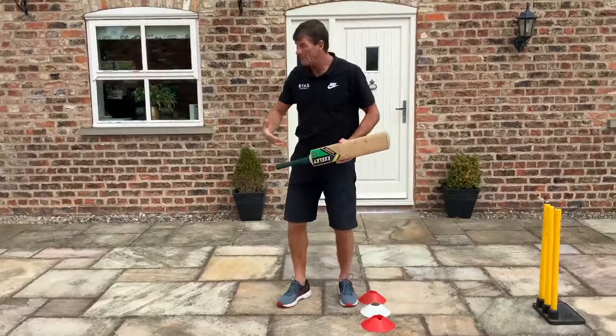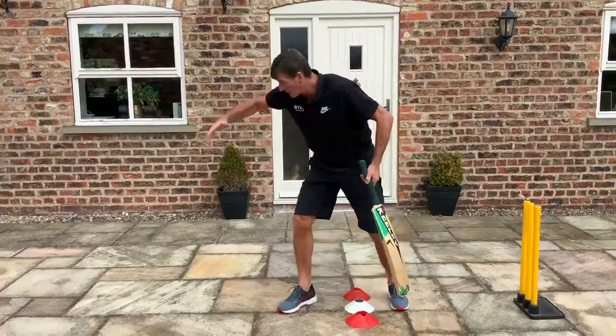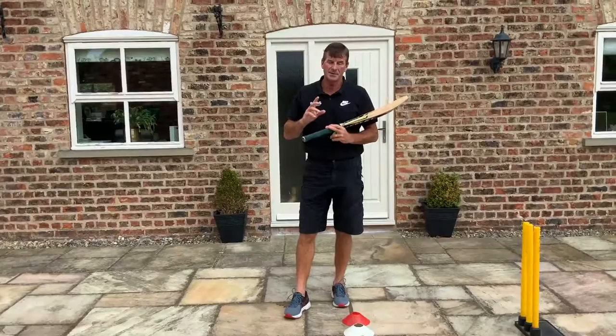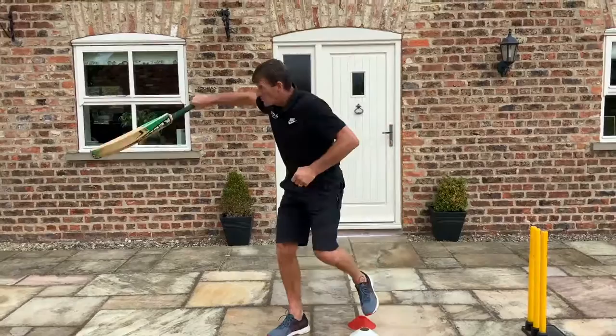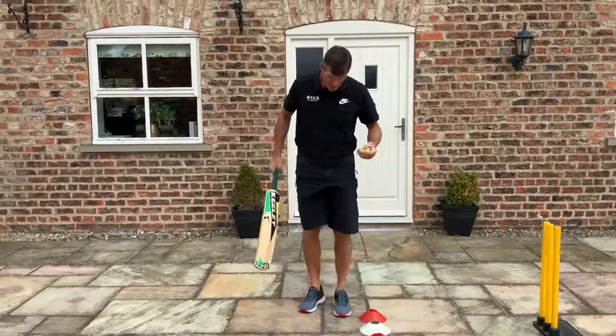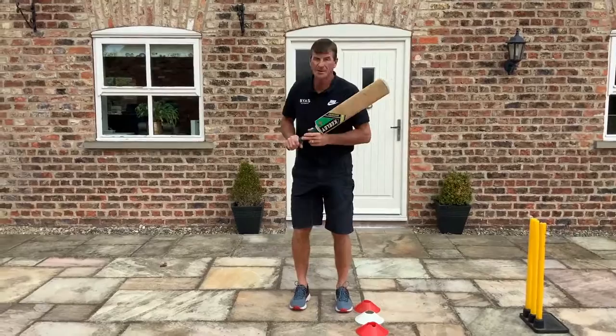We'll bring in three cones on what I'd call our crease line. We would normally be wanting to set up with a foot at either side of that and play from there. For this one, we're going to bring in what I call a trigger movement — or a pre-delivery movement that a batsman might have. More often than not, most batsmen at the professional level will have some form of trigger movement just before the ball is bowled. It might be a forward press, or a trigger movement back and across, and then play.